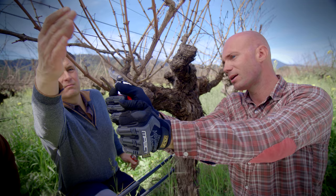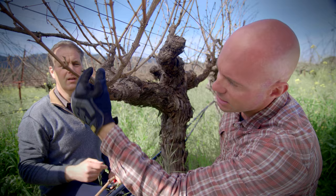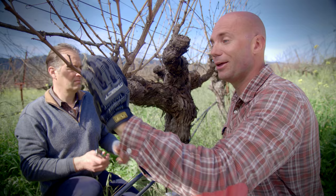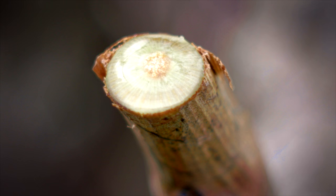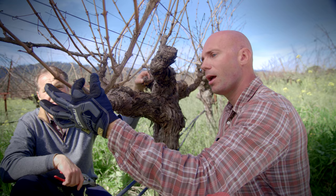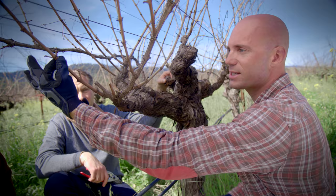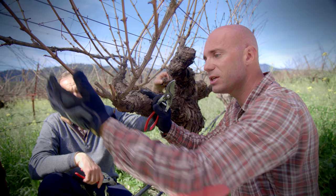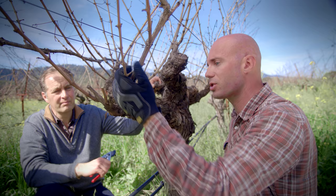This is the cane, and this is the spur that will put into the bank the future of the vine. We can see the sap is coming out because the spring is getting closer. This is the spur for the future. We select the cane that will become the productive structure of this year, and we need, through pruning, to take off the old structure.